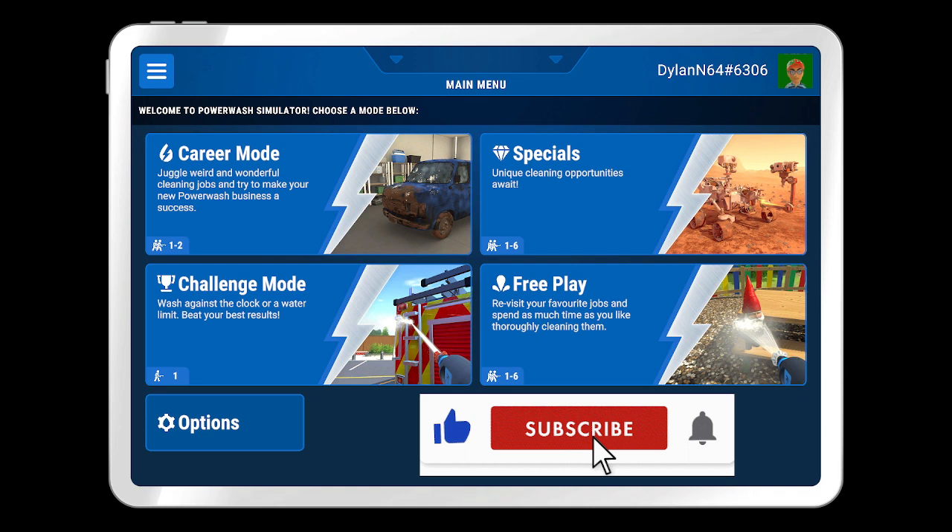Hello everybody, welcome back with another video here on Powerwash Simulator. Yes, we are back with more Powerwash Simulator videos for you all.